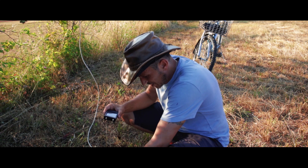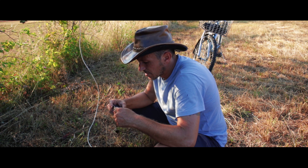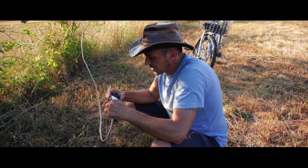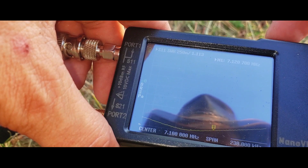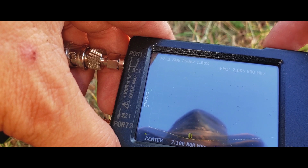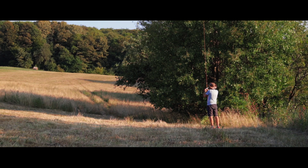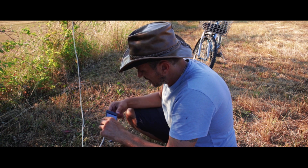I've done calibrating now. I'm going to hook up the antenna and see where it resonates right now. The lowest SWR is on 7.065 MHz, so I still have to trim it just a little bit more. I'm cutting little pieces — let's try again.